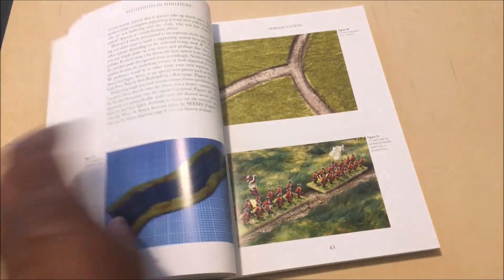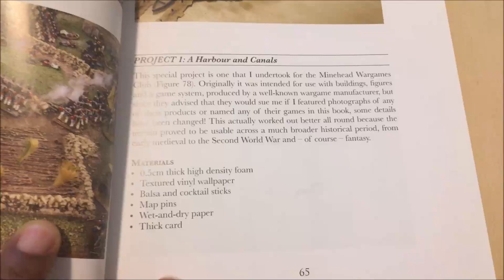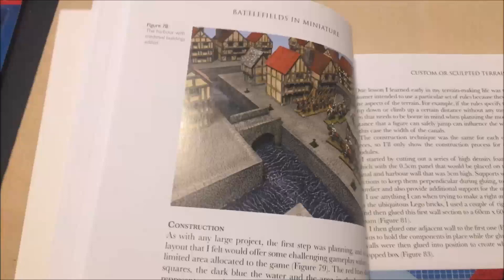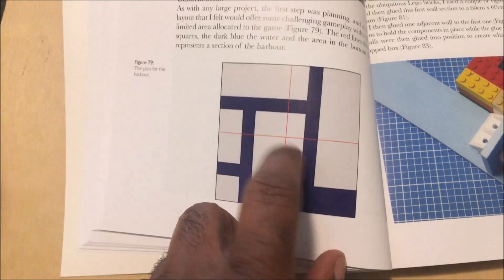In the custom terrain section he talks about making a harbor and canals. The only supplies he says you need are foam board, wallpaper, cocktail sticks, pens, wet and dry paper, and thick card - that's it. He says we're going to be able to build a harbor and canals. This is what we're going for, which is pretty impressive. Obviously the buildings won't be on there - you have to put your own buildings down. The blue sections represent the canals or rivers.